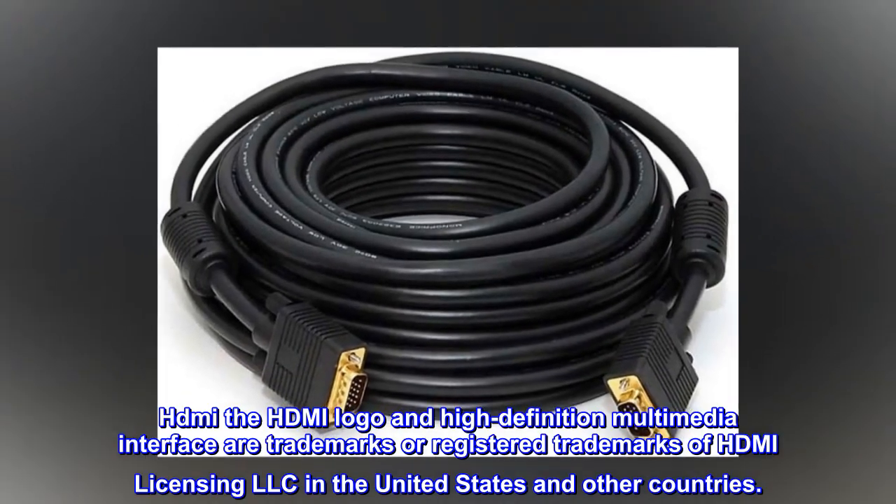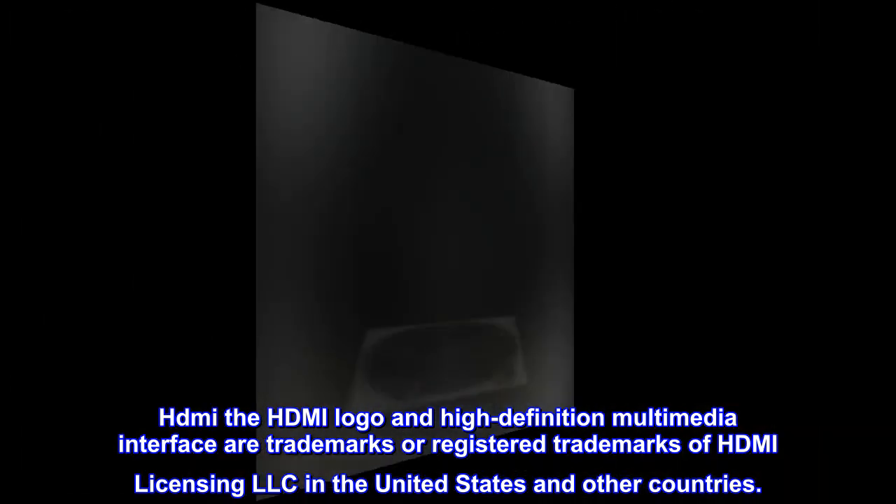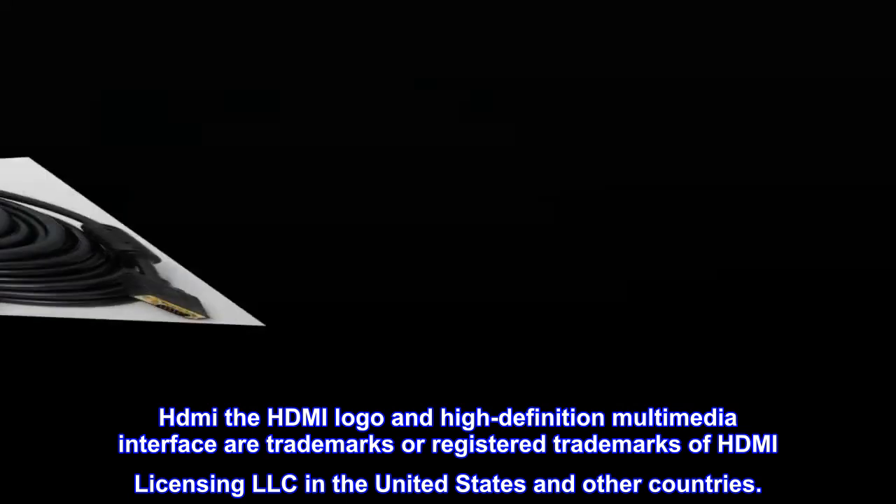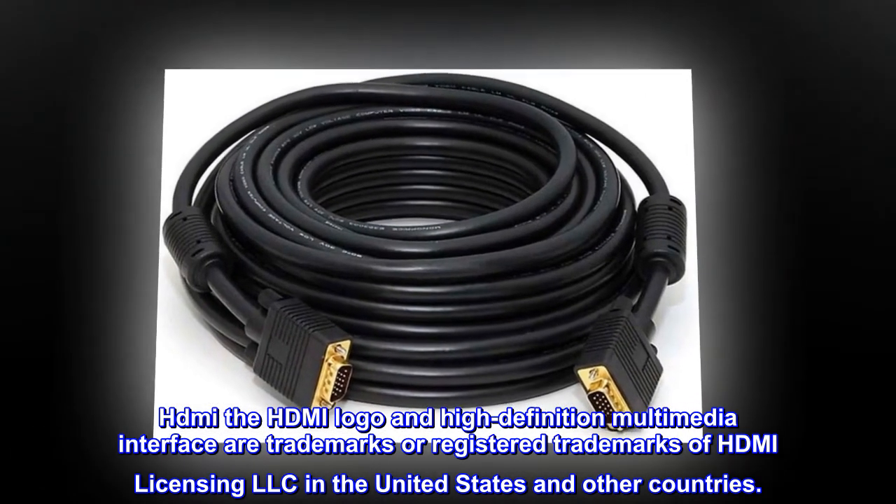HDMI, the HDMI logo, and High-Definition Multimedia Interface are trademarks or registered trademarks of HDMI Licensing LLC in the United States and other countries.